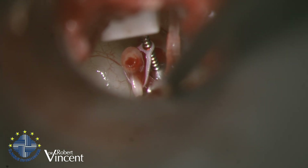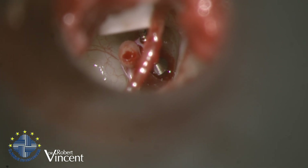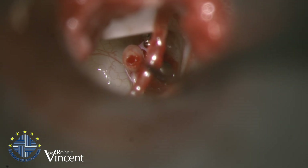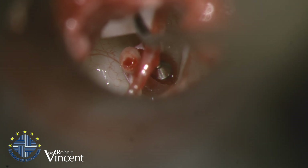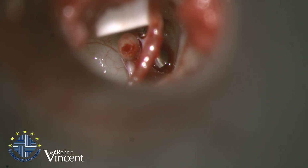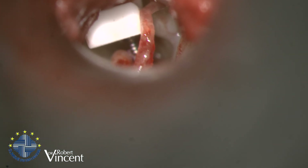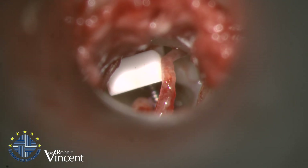This is the reason why I cut the tendon — to be able to place the ring under the tendon. Now we have two anchor points: the malleus above and the stapes. They are now moving together as a single unit, which is perfectly stable.